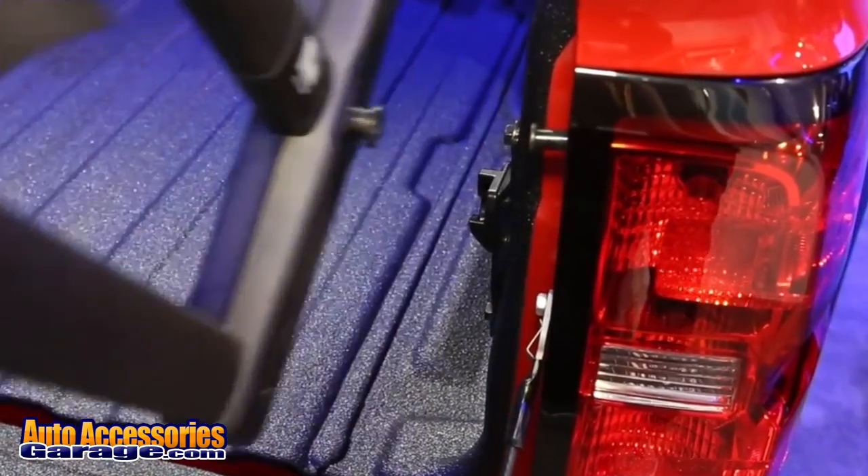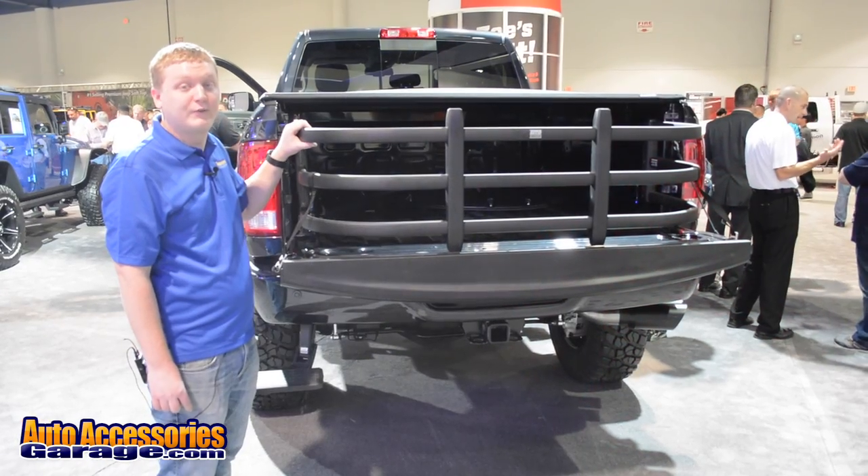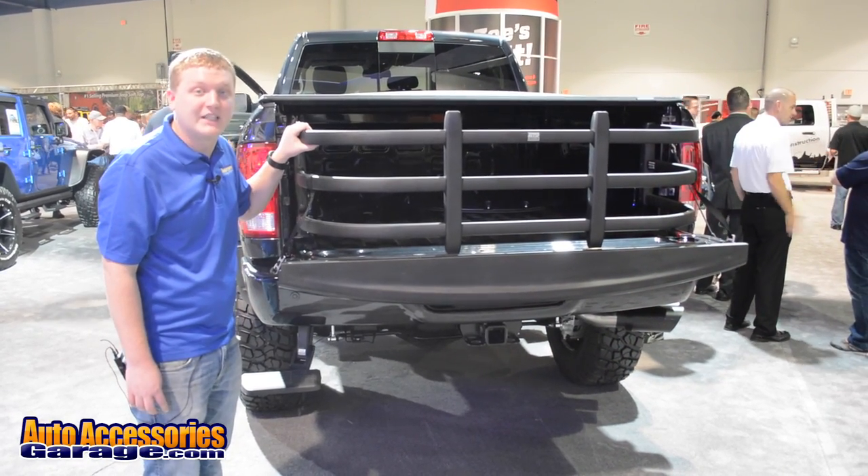Of course, every order from AutoAccessoriesGarage.com includes free shipping and a 12-month price match guarantee.